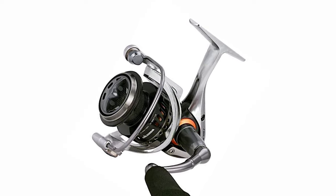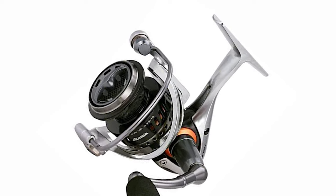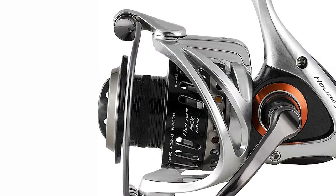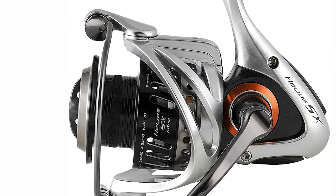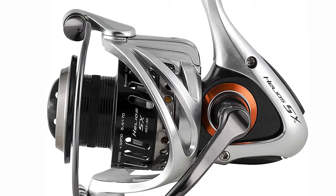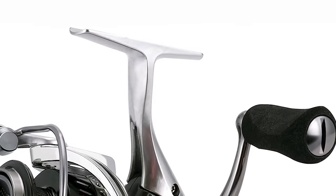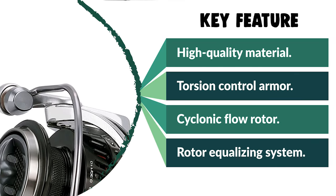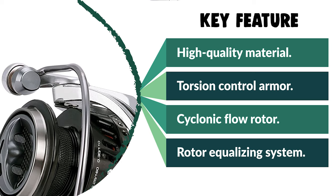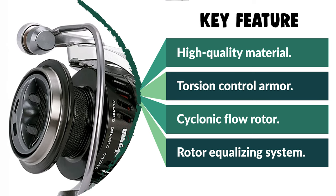This spinning reel includes three sizes — HSX20, HSX30, and HSX40 — and is available with high-speed 5.8:1 gearing. It also includes eight stainless steel corrosion-resistant high-performance bearings and one roller bearing. The main gear is cut from aluminum for lightweight and outstanding strength. The machine-cut brass pinion gear keeps the Ocumor Helios lightweight spinning reel extremely smooth.